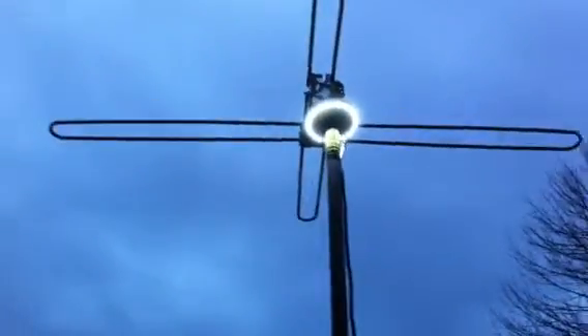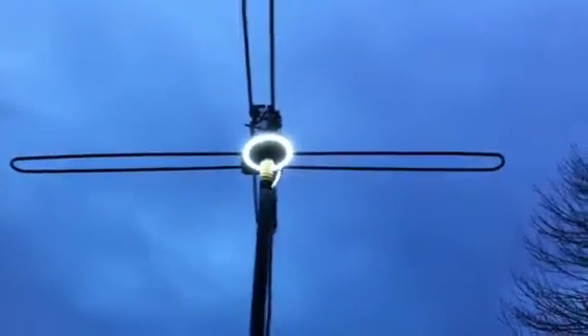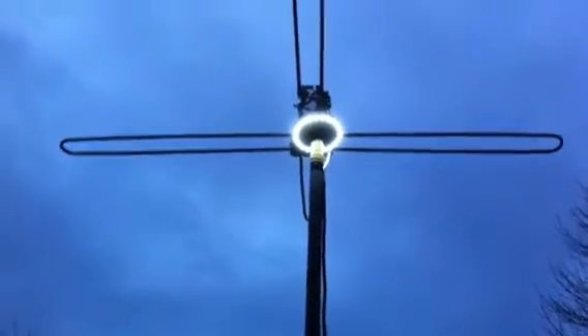Over here we have a prototype of a new special detector system. This is a new specialized army directional RF UFO detection system — that's right, UFO detection system. This is the signal collection part of it.